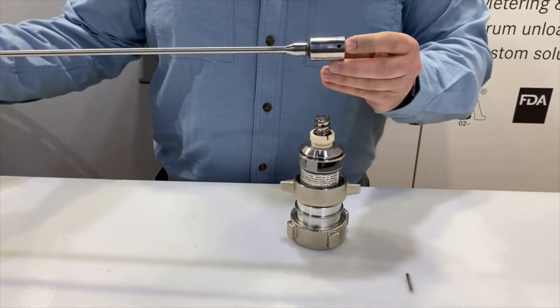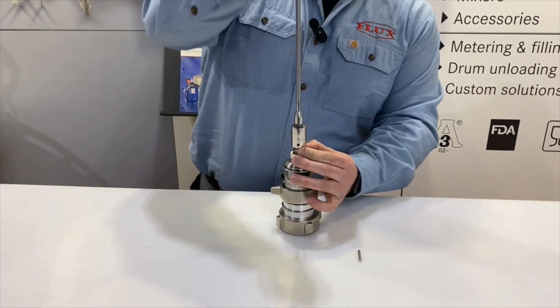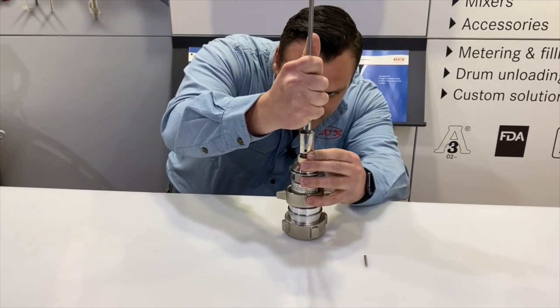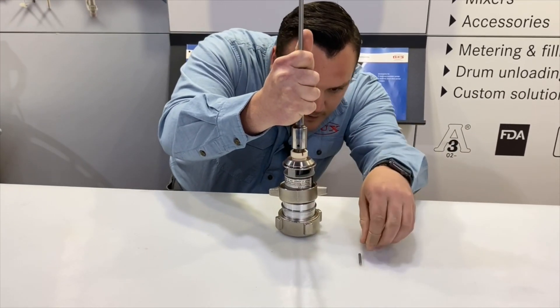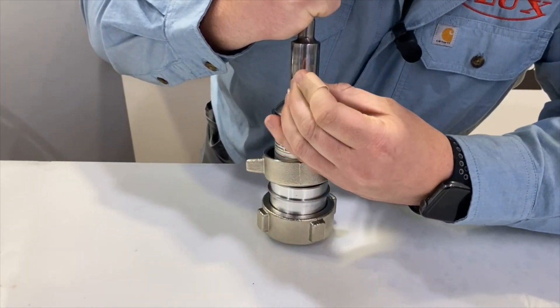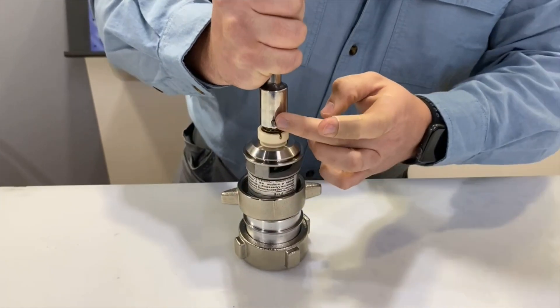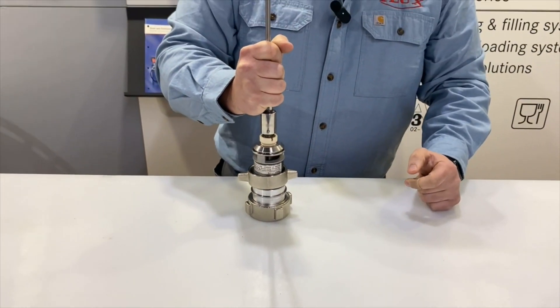You then take the shaft, align the pin holes as best as you can, take your pin, get it started, and press it in all the way with the Flux tool.